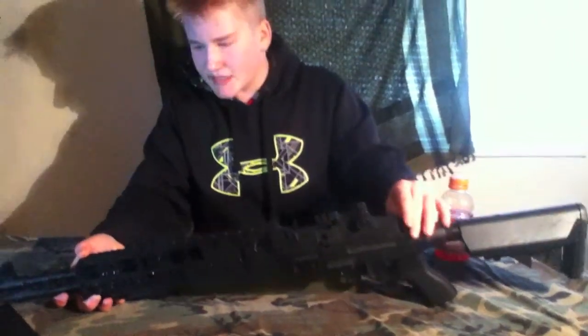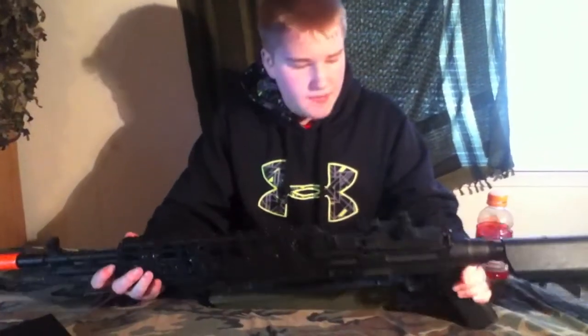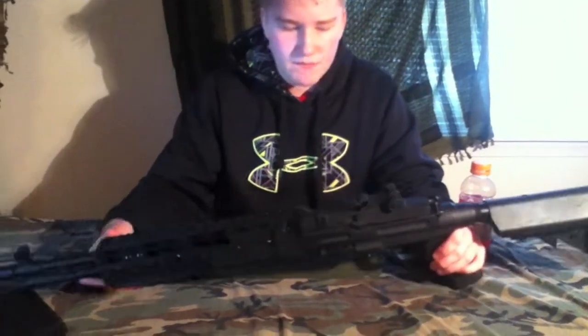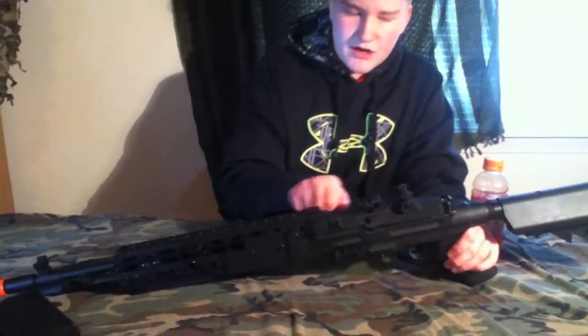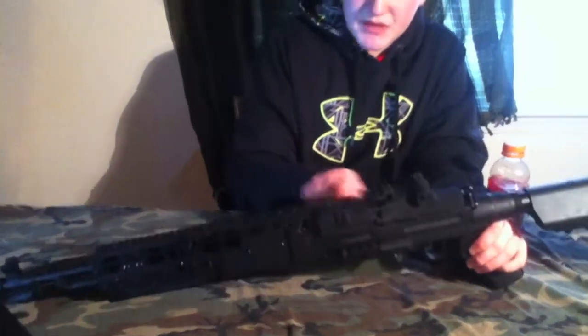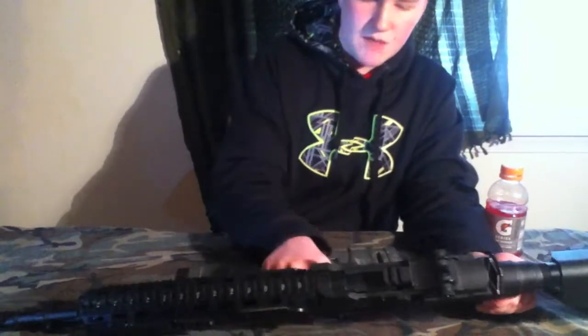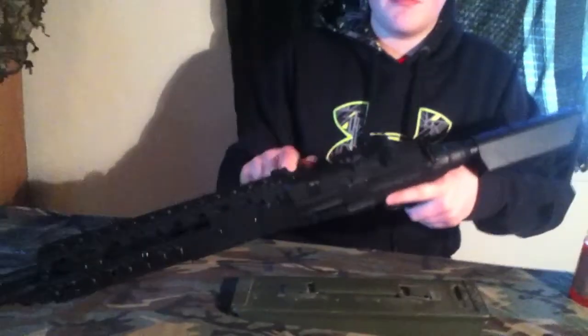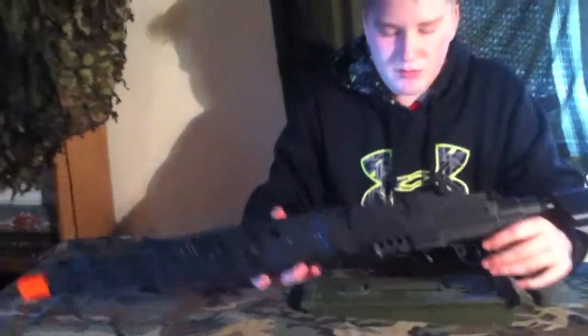This is a sling mount — it's pretty nice, it's not going to break, it's welded on there so that's nice and sturdy. Right here the slide goes back — it really doesn't do anything since the hop-up is right where the magazine goes in, but it makes a cool sound. I wouldn't pull it back too much though — you might mess something up in the gun.